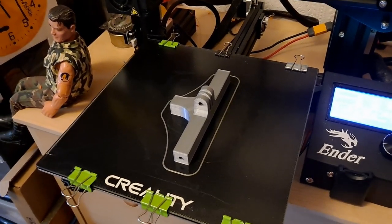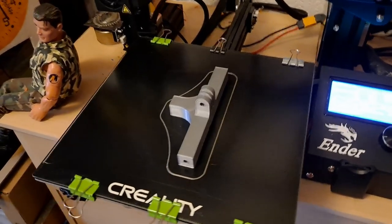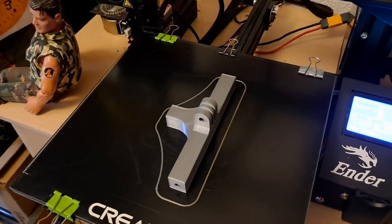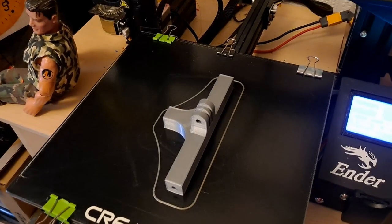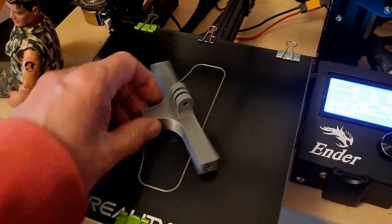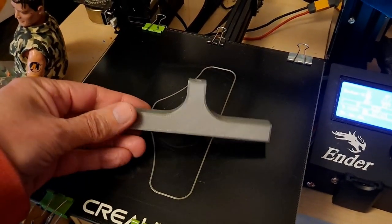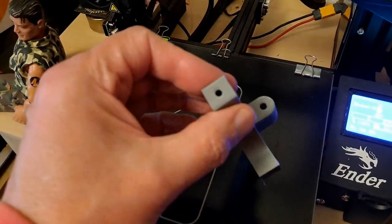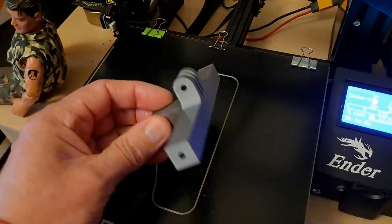Hi guys, you might have seen that I film quite a few of my cars with a camera towed on a trailer. Well I've decided to design myself a new trailer camera mount. That's what this is.